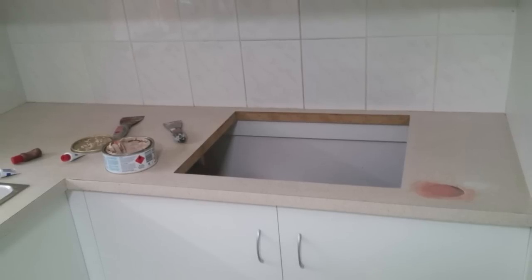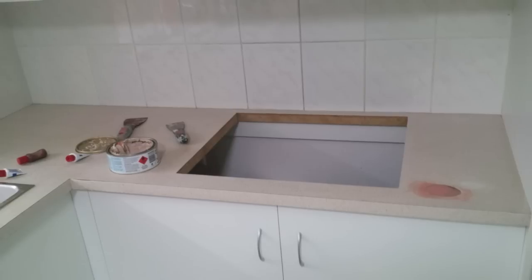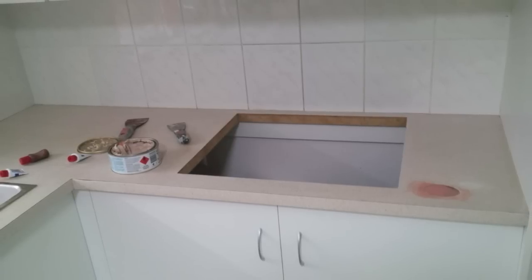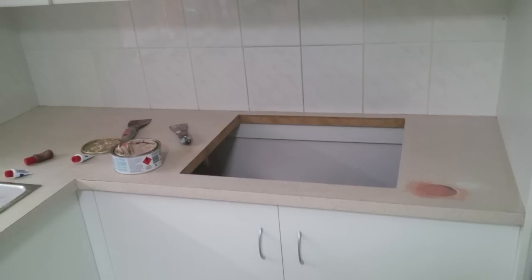Now this is a repair I had to do. The old guy who used to live here glued a tile down to put his hot pans on, which was quite clever and effective, but it just looked ugly. So I've removed the tile, which then took up some of the laminate.